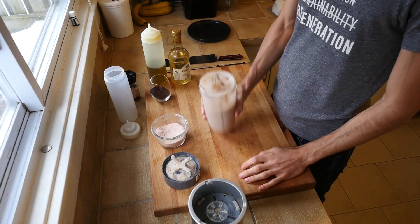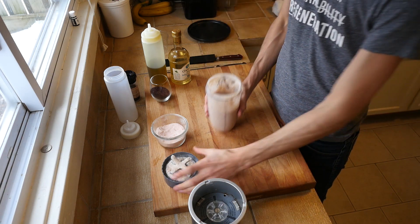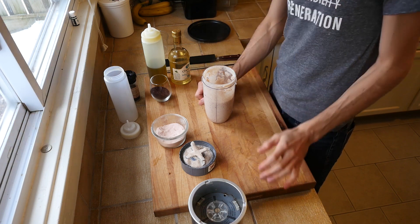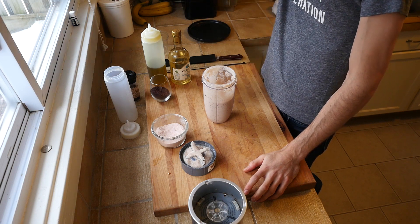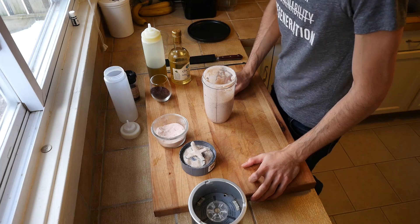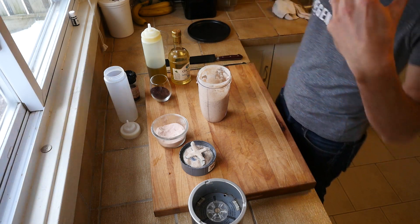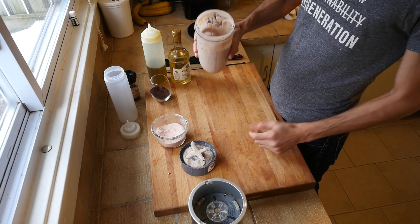Here we have our blended aioli. Because I used sumac it's going to have this red hue to it — if you go with lemon juice you won't have that, it'll be much more of a pure white. You can see the red specks in there, which personally I love. Sumac, by the way, is one of the best sources for vitamin C. So even if you live in Florida or California and have a lemon tree, give sumac a try — it's really delicious and does grow in a lot of places. Tasting it: aioli wants to be punchy, you want that acidity, you want the garlic — which is exactly what we have here. I'm quite content with this, though it's a little on the thick side.